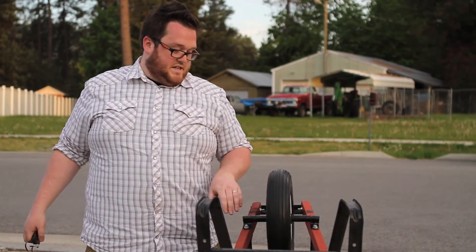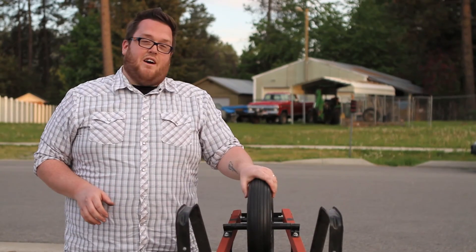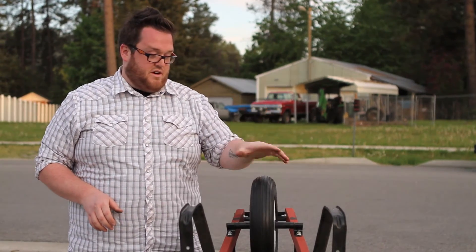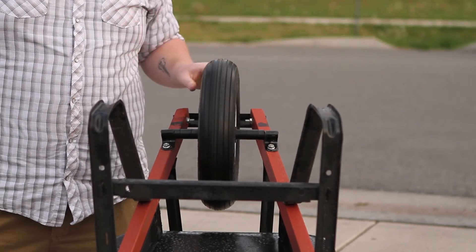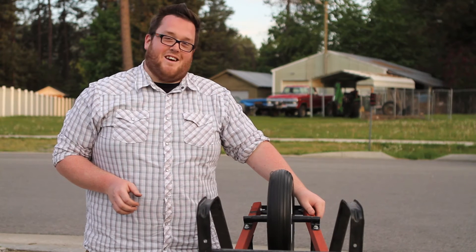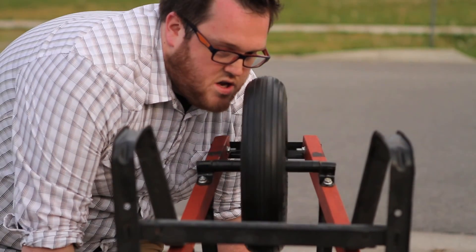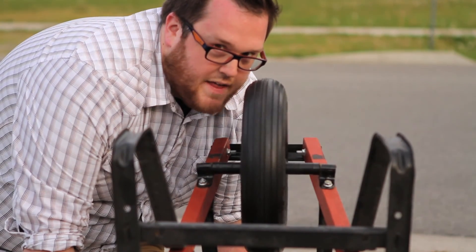Nice and tight. There's no gaps. Freely moving. If you never want to change a tire again, this Marathon Flat Free Tire is your answer. And that is how you install the Universal Fit Flat Free Tire. Thanks for watching today. No other tire gives you spins like that.